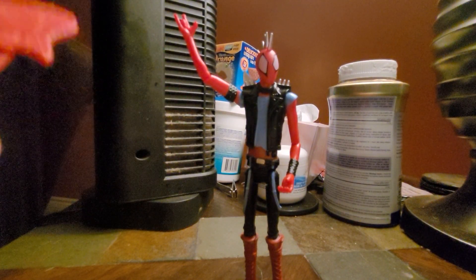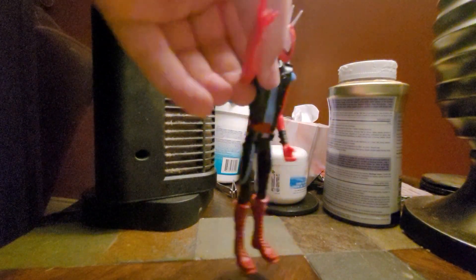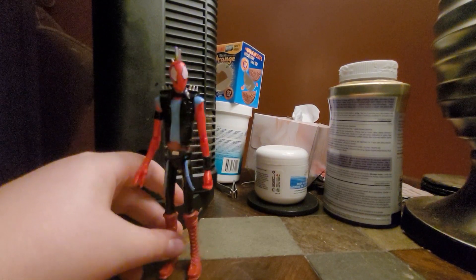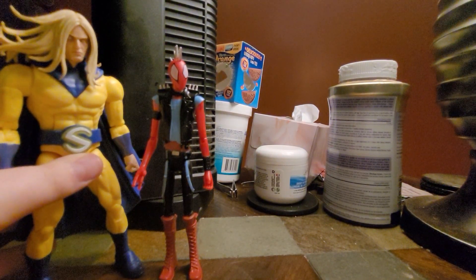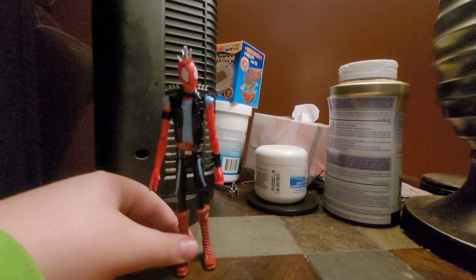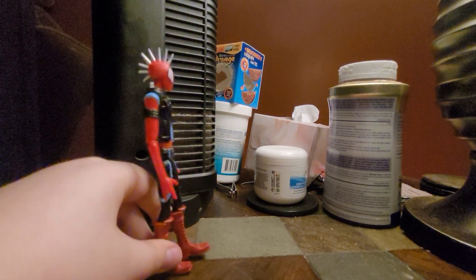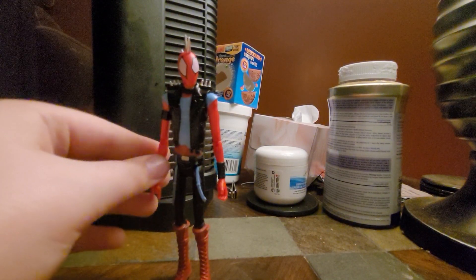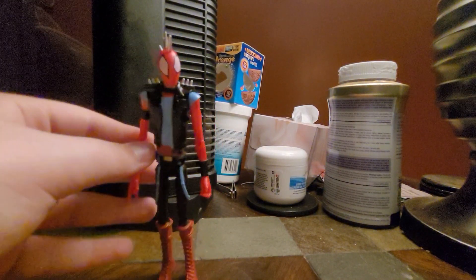So yeah, that's the review for the Hasbro basic Spider-Punk from Across the Spider-Verse. Honestly, I can't wait to see this guy in the movie — I think he'll be a fun character. He's a teenager, so that's a good size. In total, I'll give this figure an 8 out of 10. It's not the best, but for a $12 action figure — it was actually on sale — I think it was worth it.